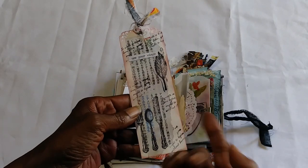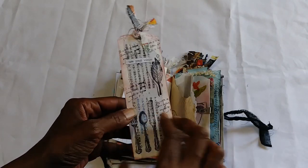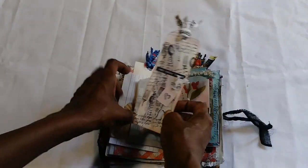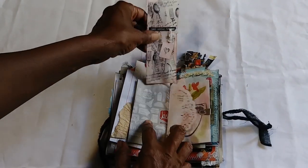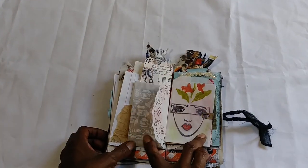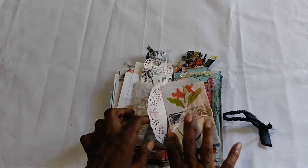Another cute bookmark — 'Use your wings.' I like that. And then you can stick it in a book. A doily, because you have to have one. What can I say?